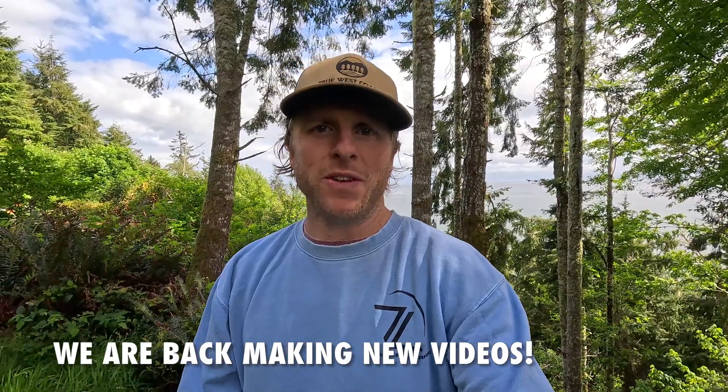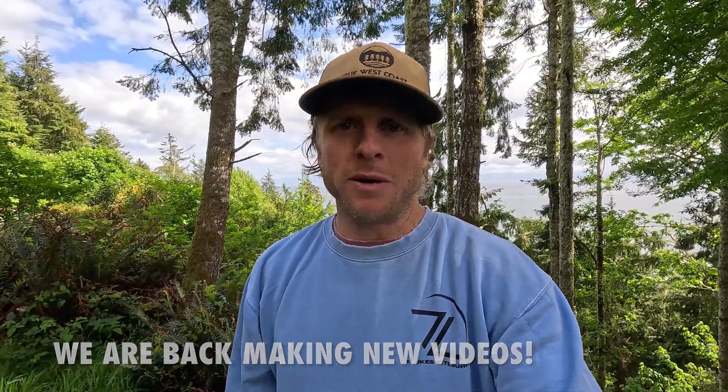Hey guys, Luke here from Flukes Kitesurfing. A quick video today just to let you know that Francis and I are back making videos this year. We've had a long break, and firstly I want to say thanks to everyone that's still following along and all the encouragement and messages people have been sending asking when we're going to come back. So here we are — we're going to get back into it, and in this video I'll give you an idea of what we're going to be working on over the next couple of weeks and months.